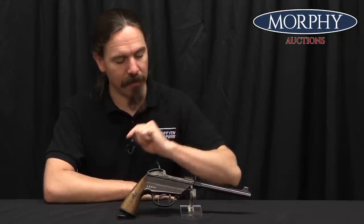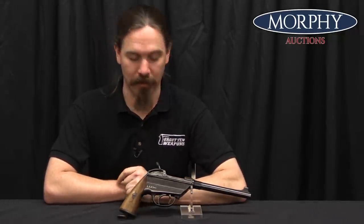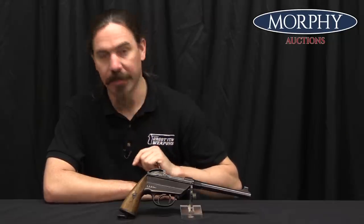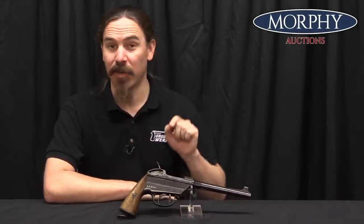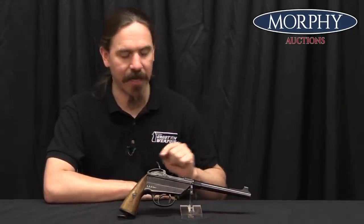Hi guys, thanks for tuning in to another video on ForgottenWeapons.com. I'm Ian McCollum, and I'm here today at the Morphy Auction Company taking a look at a Bavarian Model of 1869 Werder pistol, or Lightning pistol. This is one of the guns they are going to be selling in their upcoming February field and range auction, and I thought it would be a great chance to look at what is mechanically a really cool gun that kind of got short shrift for reasons that are not its own fault.